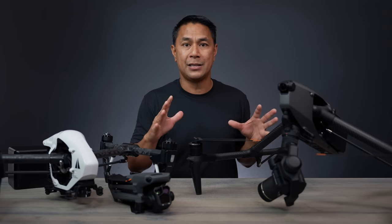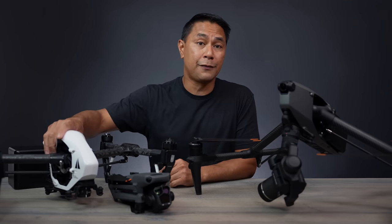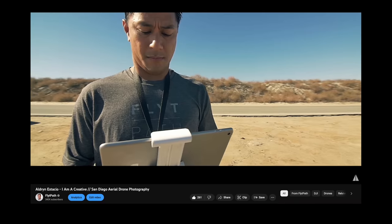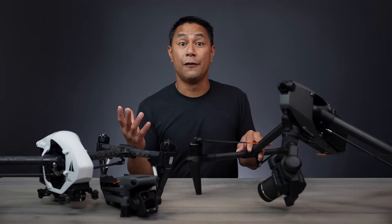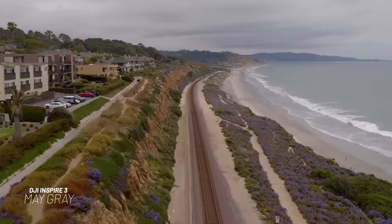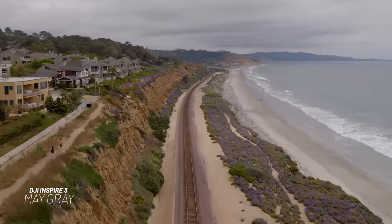The Inspire 3 is such a massive jump for me because I never flew the Inspire 2. The Inspire I was flying when it first came out was the Inspire 1 back in 2015 — I was flying that thing all the time. I'm here in San Diego, and while people assume it's always sunny, for the past two months the May Gray and June Gloom have been in full effect.